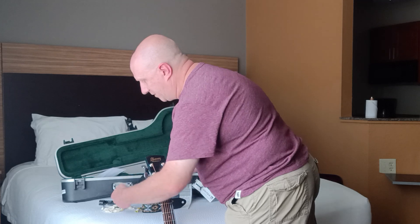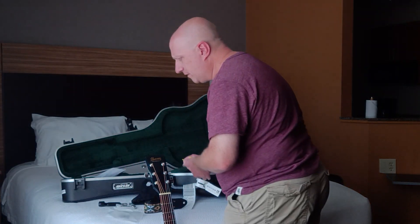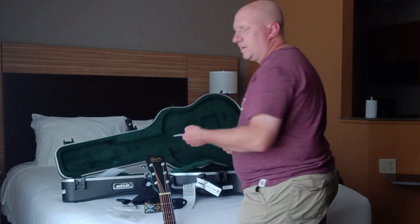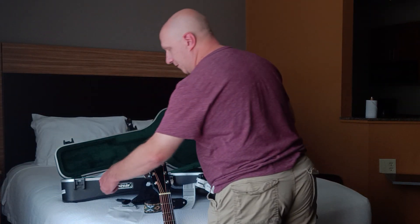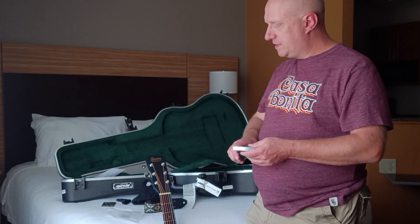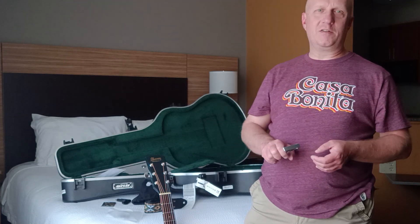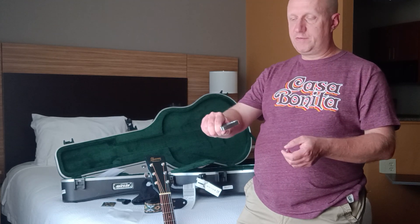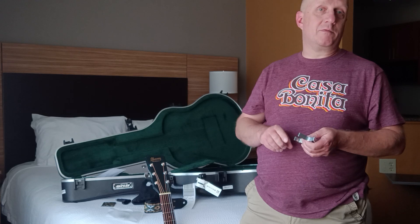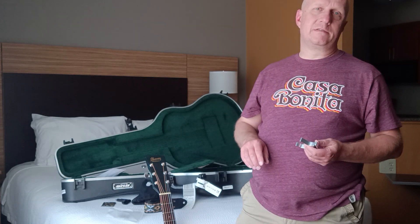Cough drops are an absolute necessity for me. I've got a string changing tool — a combination of winder, clip, and puller. Got a handful of business cards; I've actually had to hand some out lately, so good to have a few on hand. And I have a capo. I don't actually play with a capo, but I stole this hack from somebody online — I think it was Paul Davids — about using a capo as a makeshift phone holder. That hack really does work pretty well, especially for orienting the camera in portrait orientation.